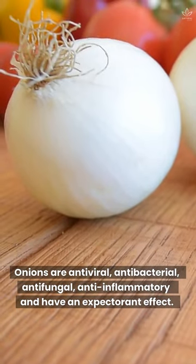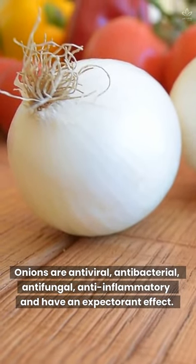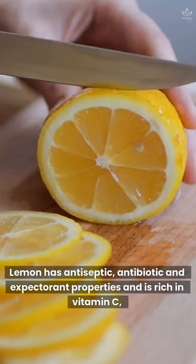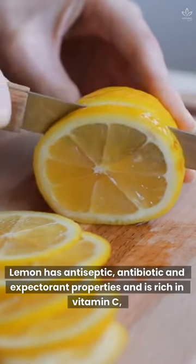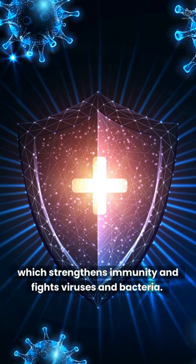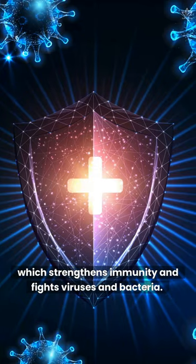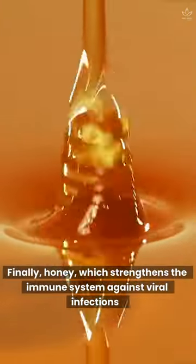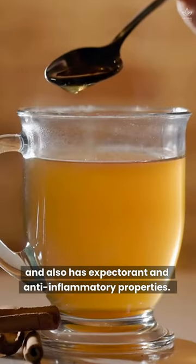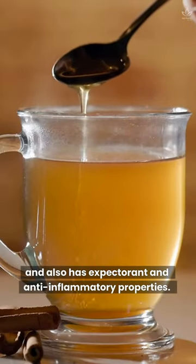Onions are antiviral, antibacterial, antifungal, anti-inflammatory, and have an expectorant effect. Lemon has antiseptic, antibiotic, and expectorant properties and is rich in vitamin C, which strengthens immunity and fights viruses and bacteria. Finally, honey strengthens the immune system against viral infections and also has expectorant and anti-inflammatory properties.